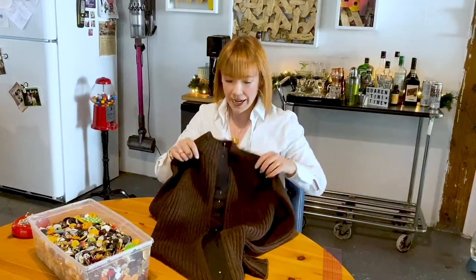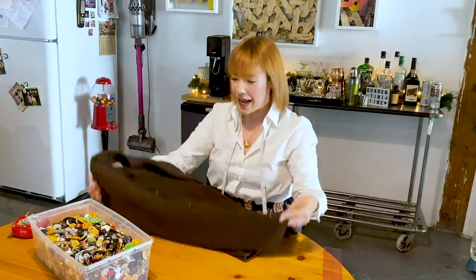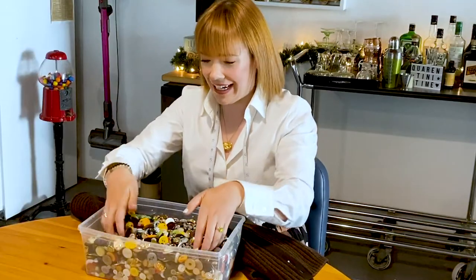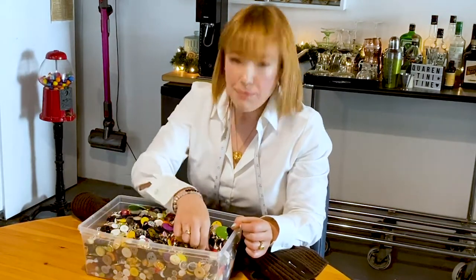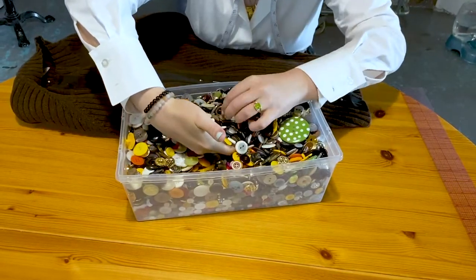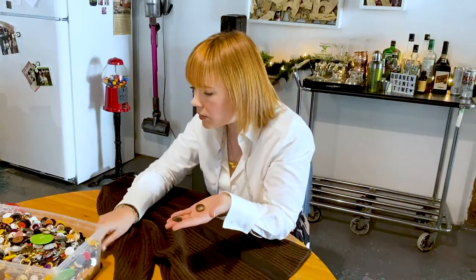Both of my front bands are now attached — that was fun! Now it is the hardest but most fun part: buttons. I need to find matching ones.